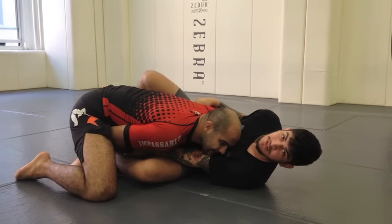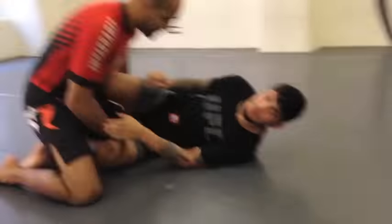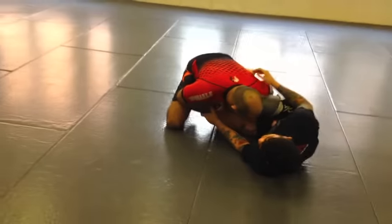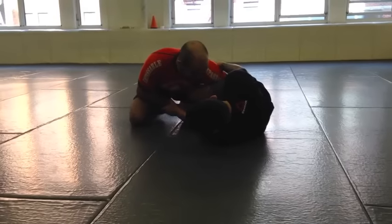Now all I gotta do is go straight to the triangle. It's a really simple move and it works really well — super effective. He's trying to collapse my legs and my guard, which is pretty hard for him to do. I can kind of play a little bit and then I'm gonna grab a short overhook up here. Actually it's a short overhook.